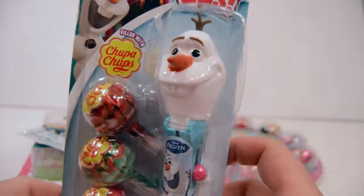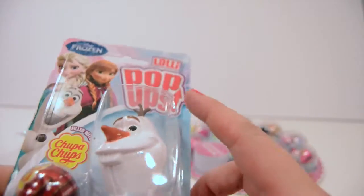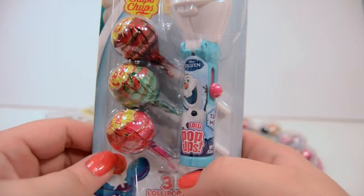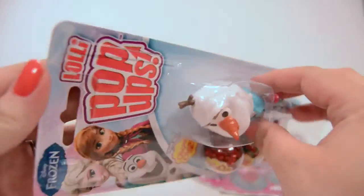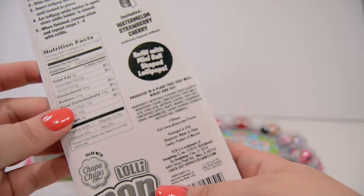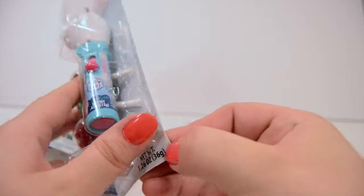First we are going to open this Frozen Olaf lollipop holder by Chupa Chups, and this comes with three lollipop flavors and a holder. Miss Care Bear picked this out herself and this looks like it would be pretty fun, so let's check him out real quick.